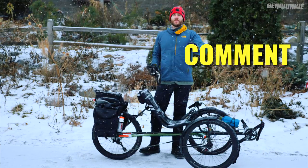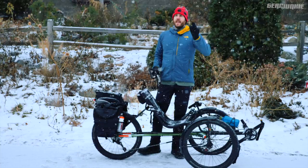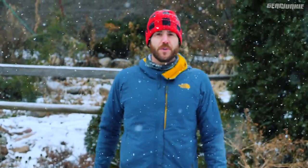Like, subscribe, comment, read, and be well. Gear Junkie Reviews, Adam Ruggiero, News Editor.